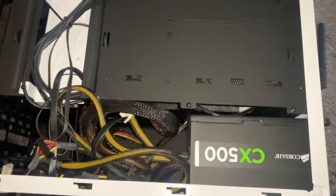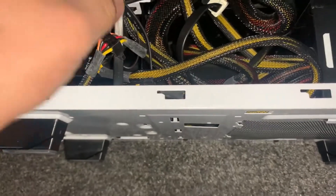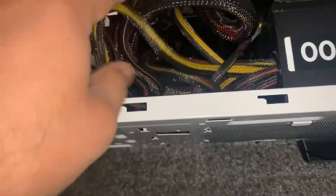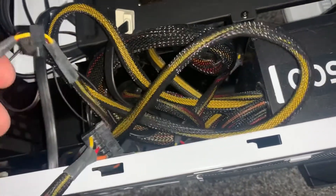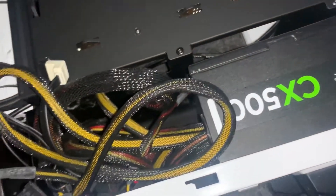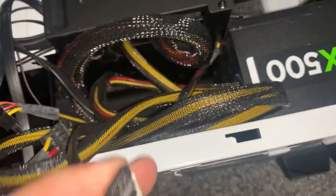Have a look at this. I will show you the two cables you will need to insert into your 2.5 inch SSD. You will need this — that's the power cable — and that's the data connect cable.